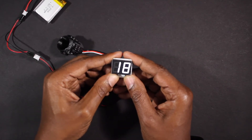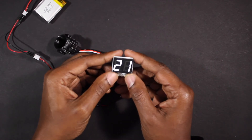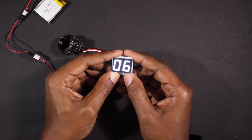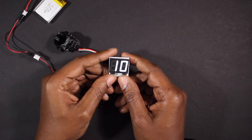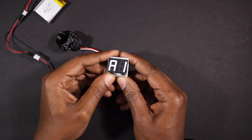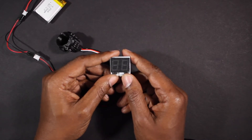This count will stay in memory even when powered off, but can be cleared by a factory reset. A factory reset can be performed at any time by holding down both buttons. The v3 also has an advanced menu that allows you to change settings on any count — press and hold the left button, the display will blink, and you will see the settings available.